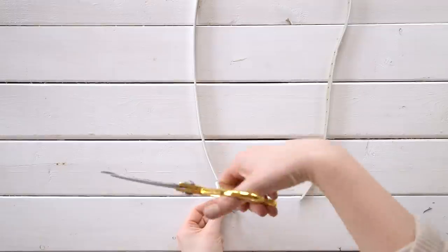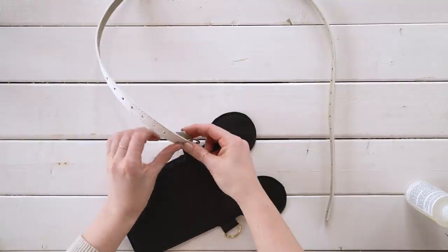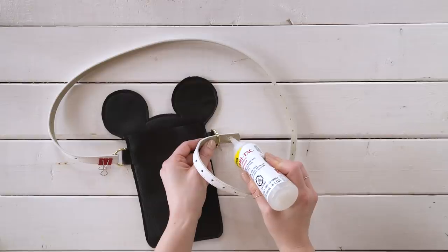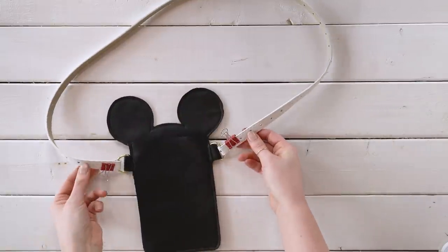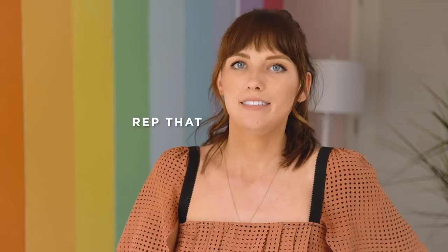For the bag strap, take that thrifted belt and cut off any buckles on the ends. Add some fabric glue to the ends, wrap around the D-ring, and use a binder clip to hold that into place — do that on both sides. When your glue has dried, usually no more than 30 minutes, or 15 if your glue is fast-drying, take off your binder clips and your bag is done. You can wear this as a side satchel purse, or even keep the belt buckle and wear it as a fanny pack. So cute!